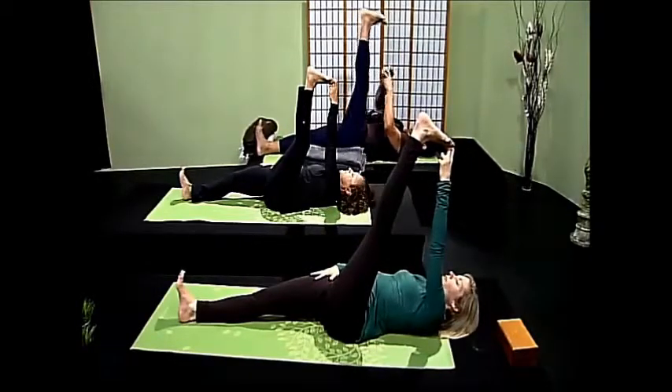Thank you so much for joining us on Yoga for All Ages. I'm Susan Foxley. If you have any questions about today's show, yoga life coaching, or my workshops, please go to foxleyyoga.com. And remember, always go where the love is. Namaste — thank you so much for joining us.